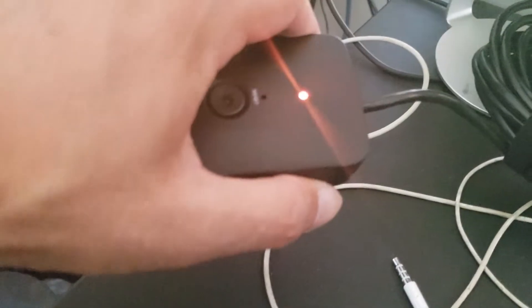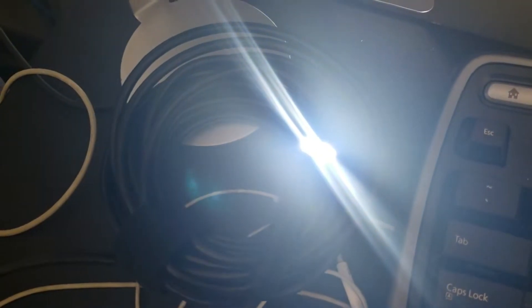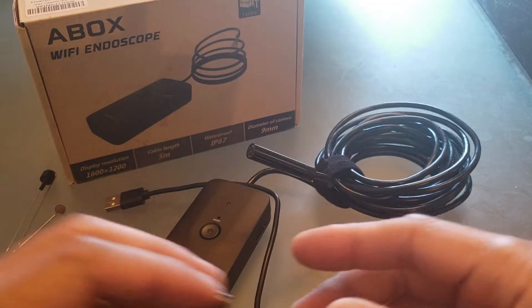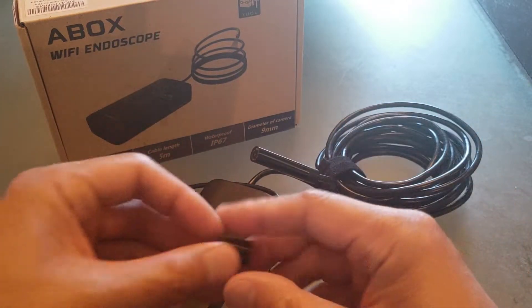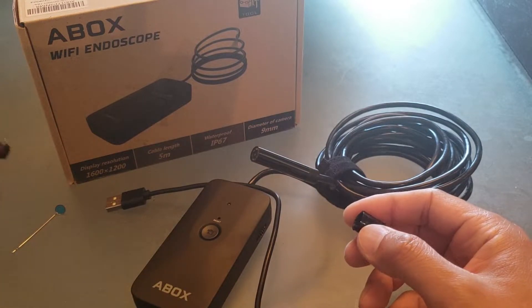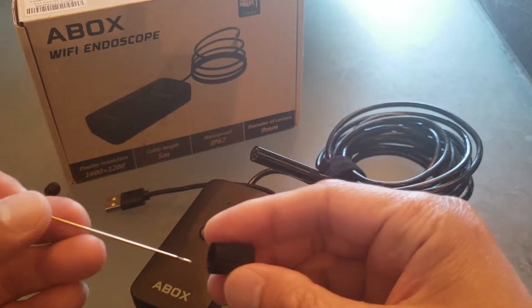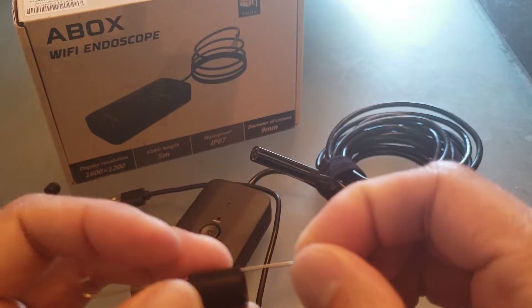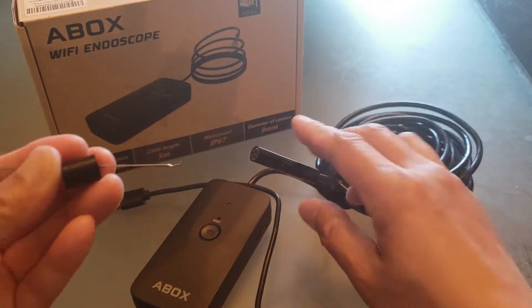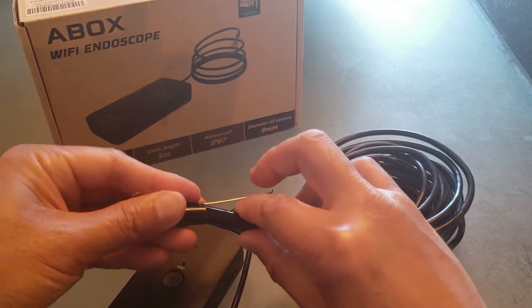If I slide it to on, the light turns from red to orange, and notice the LED light on the end gets brighter. The unit looks like it's charged plenty. Let me show you how to use the attachment. So let's say I want to use the hook — if I drop a ring in the sink and I want to use this attachment to hook it back up, I'll install it like this. See how there's a groove in there.